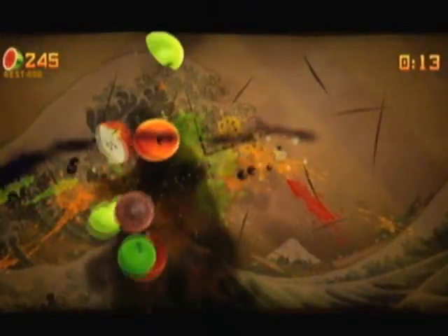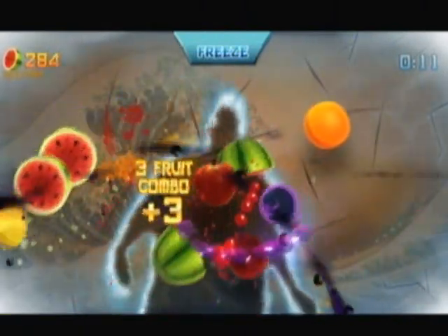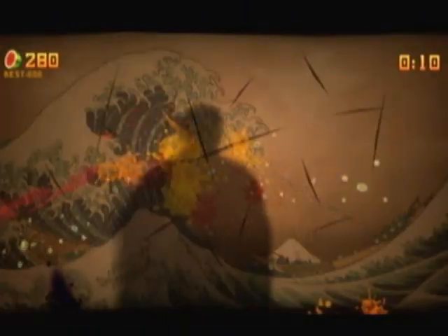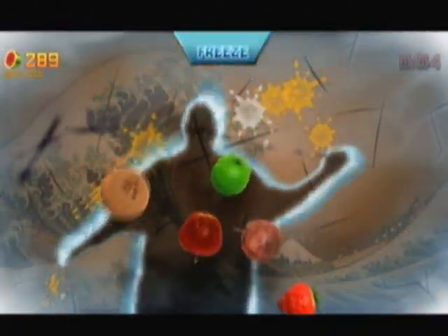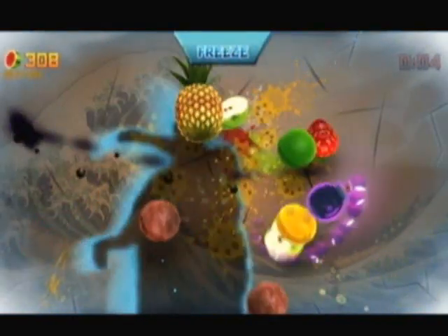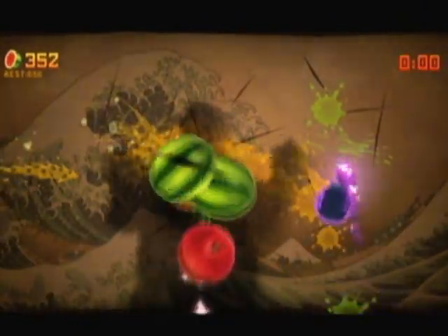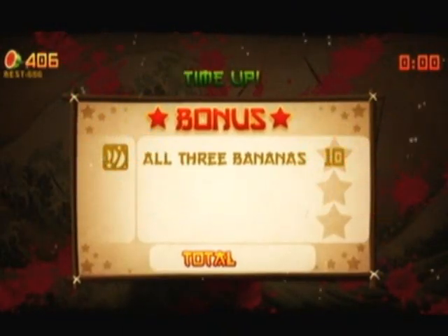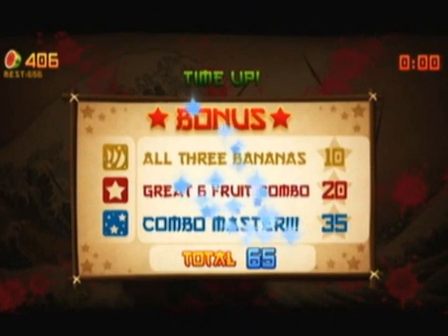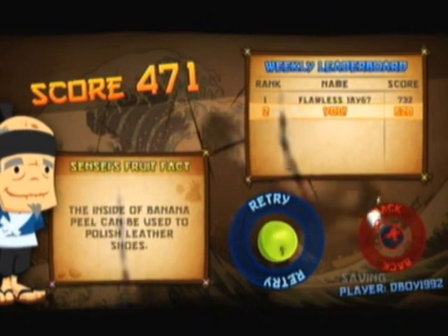Fruit Ninja Kinect is pretty much the same as the iPhone version. You get three modes: Classic, Arcade, and Zen. Classic mode is straightforward — fruit goes flying into the air and you have to cut it in combos, same as I explained. Except in Classic you can't let any fruits fall off the screen, and you can't hit any bombs that fly up. If you hit a bomb you lose automatically. If you drop three fruits off the screen, you're done. You also get special fruits you can hit and slice to rack up a lot of points.